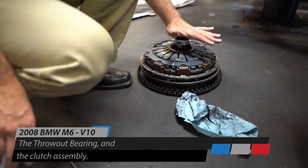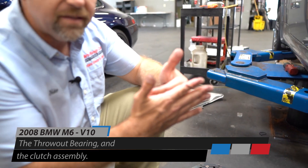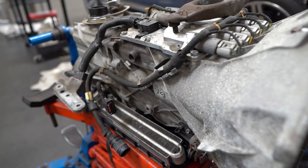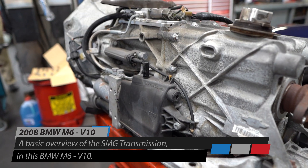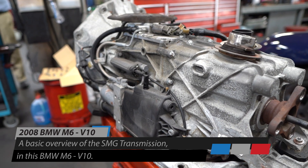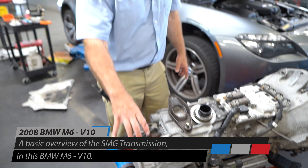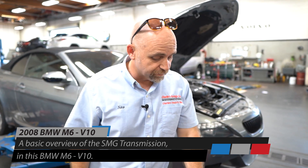When it pushes against that spring, the transmission and engine decouple. This is actually a real SMG transmission, unlike the BMW E46 M3 which had the same SMG name but used an H-pattern tail shifter in the back that was electro-hydraulically controlled — it basically just mimicked what your hand would do from first through sixth gear.